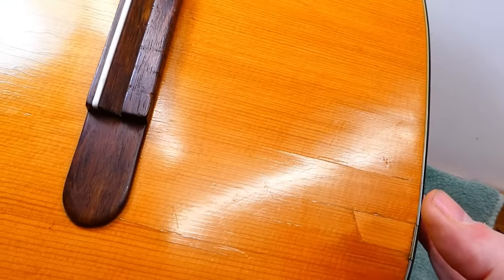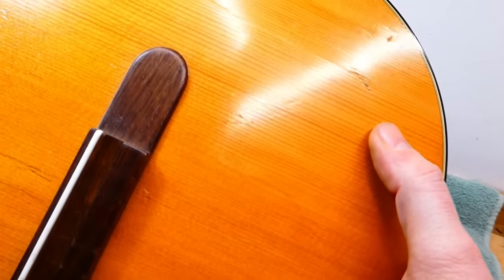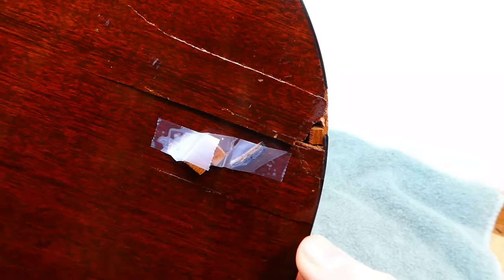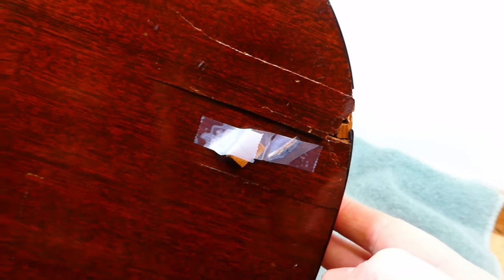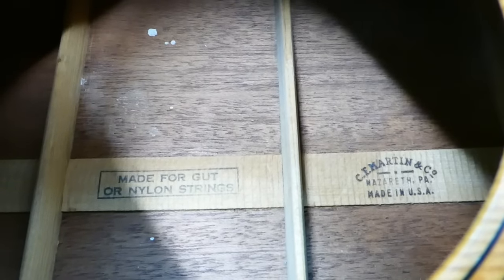This guitar has been faced with some acts of violence over the years. There's a patch that's been put into the soundboard, several repaired cracks, and one that is still open and needs some attention. But most challenging is this big hit — missing wood, broken lining. That's the main task here, putting this back together. Absolute invisibility is not expected; just want a nice secure fix. There's a nice reminder branded on the inside: 'Made for gut or nylon strings.' The bracing system is fairly simple — just three rather stout fans and one transverse or diagonal treble bar, which is scalloped.